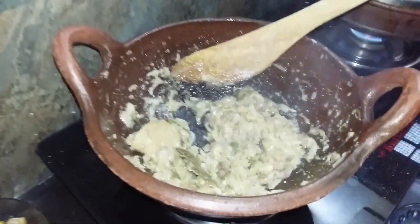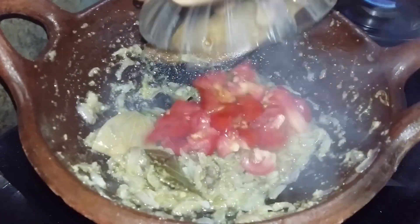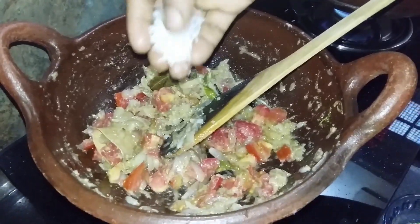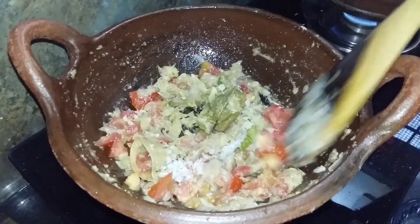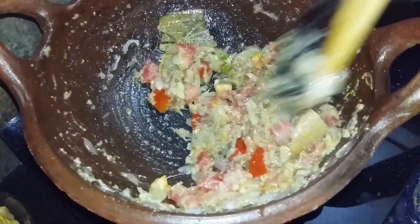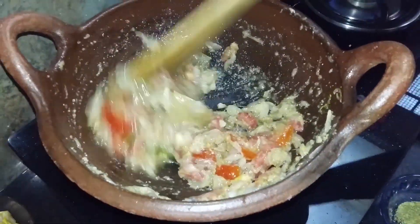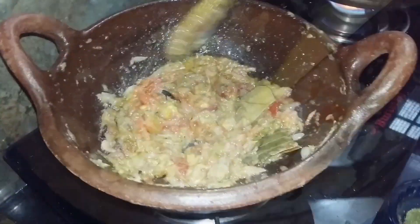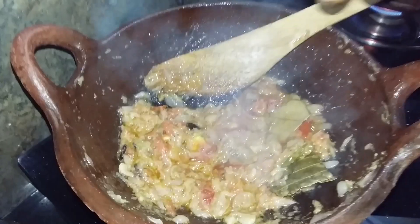When you add some potatoes, you can add some potatoes. When you add the potatoes, your potatoes are cooked hard enough.